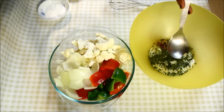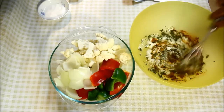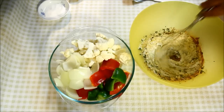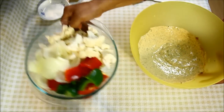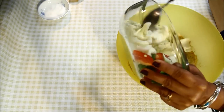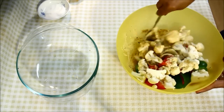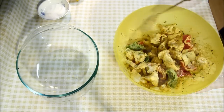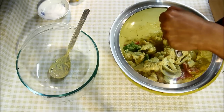Let me take out the seeds. Now I'll whisk everything together. I'll take all the vegetables and put them in the marinade. Give a nice mix so that all the vegetables are nicely coated with the mixture. I'll cover it and keep it in the fridge for 3-4 hours.